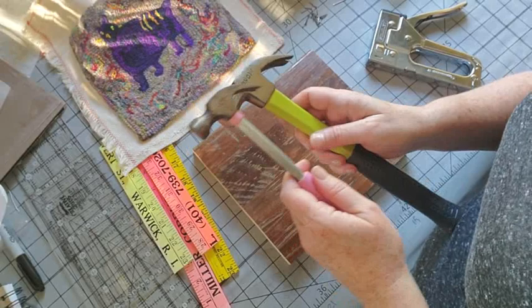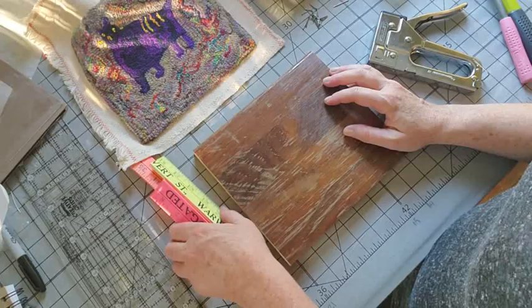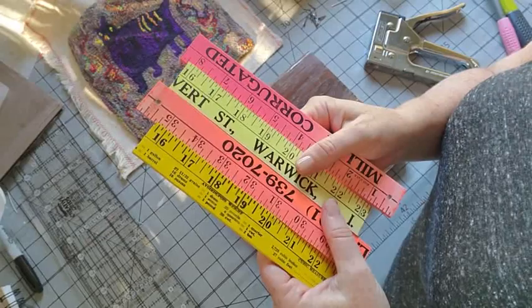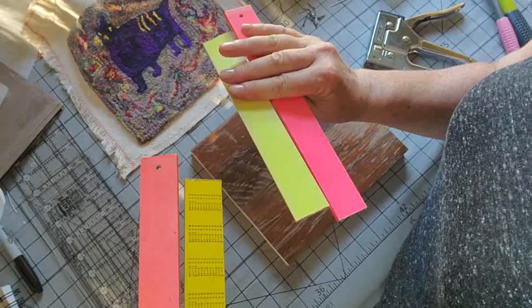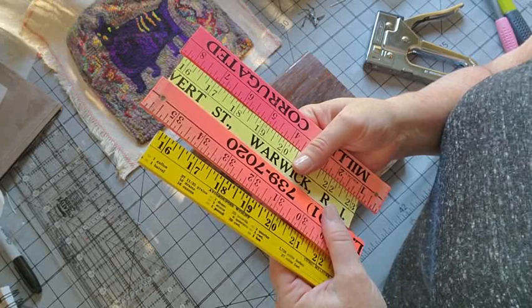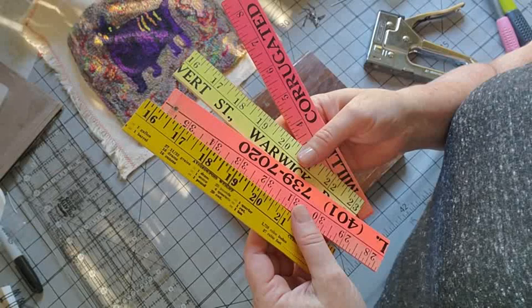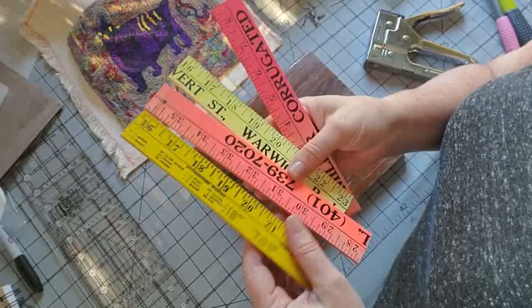And then the pièce de résistance as I see it are these pieces of yardstick. I've been collecting yardsticks lately because I sometimes see them in antique stores and junk stores. I love them in neon — these all came from a folding yardstick, so it was folded into threes: 12, 12, 12. Jay also cut them at the strategic points with the power saw, but this is definitely something you could do with a miter saw — a box saw. Most people can do that.